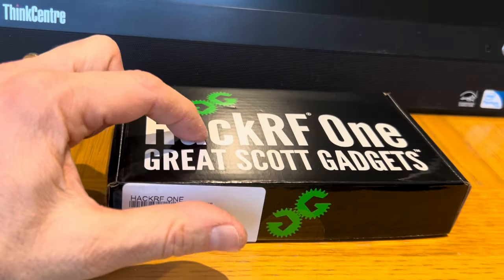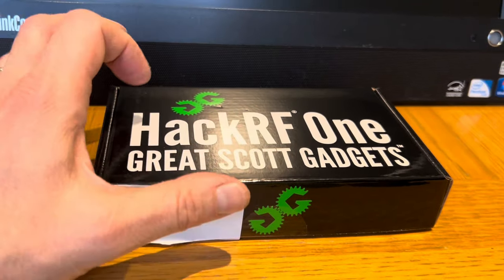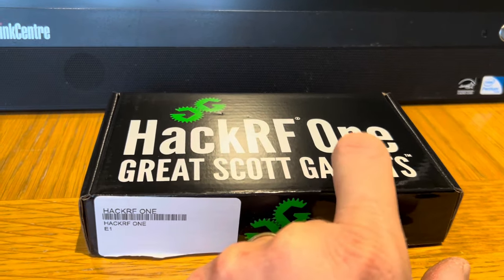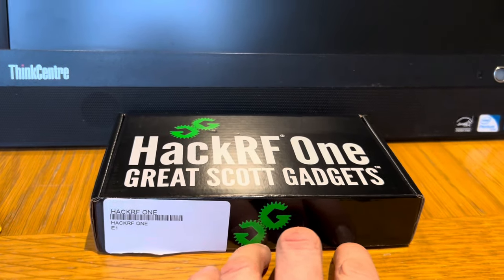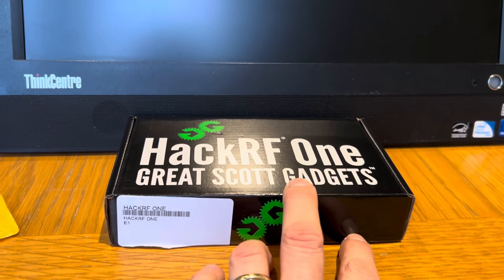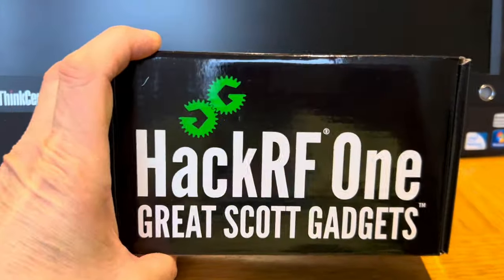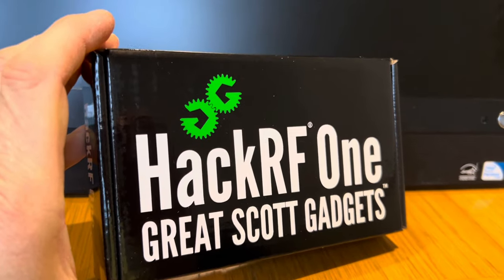I've downloaded the software for this HackRF, I've downloaded HackTV which is the TV port of this, and I've downloaded the HackTV GUI which is the graphical user interface — allowing you to do this from a Windows-like screen rather than learning a hundred different command prompts. I'm totally a noob when it comes to Linux. My objective is to broadcast to a couple of little handheld TVs and take it from there.